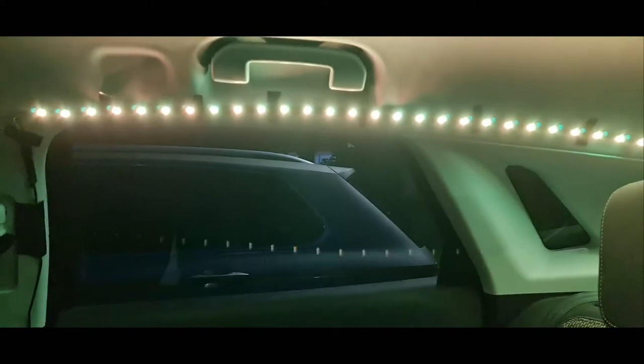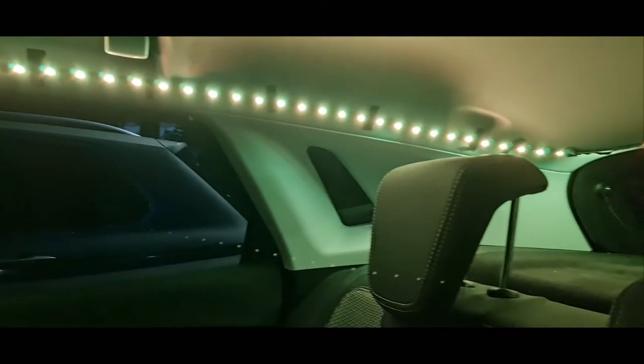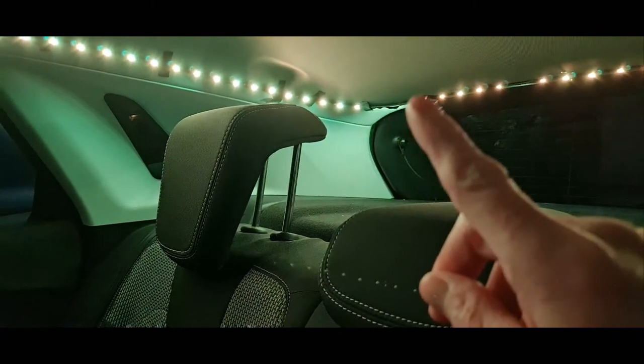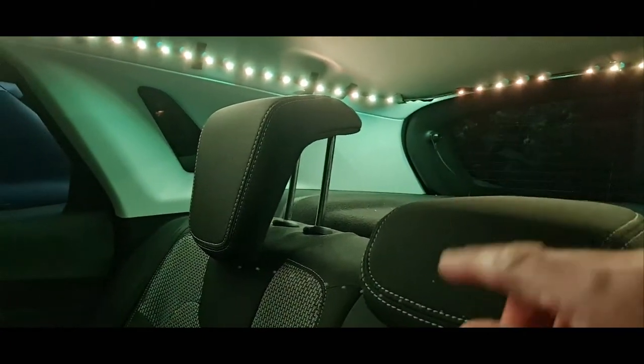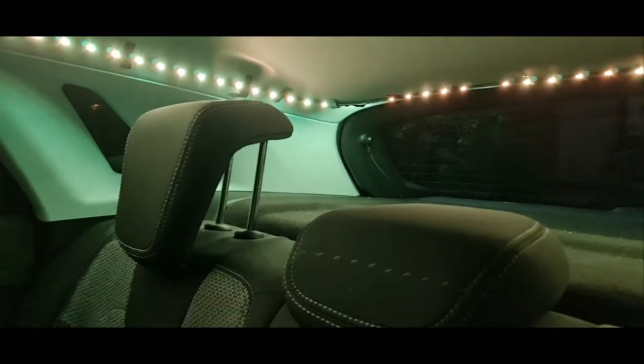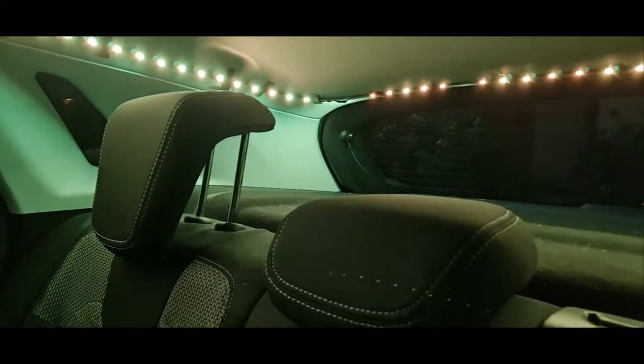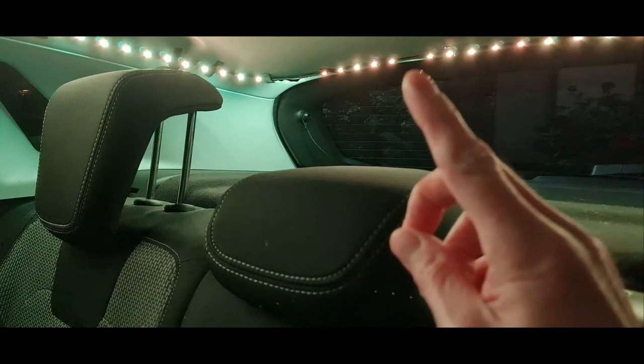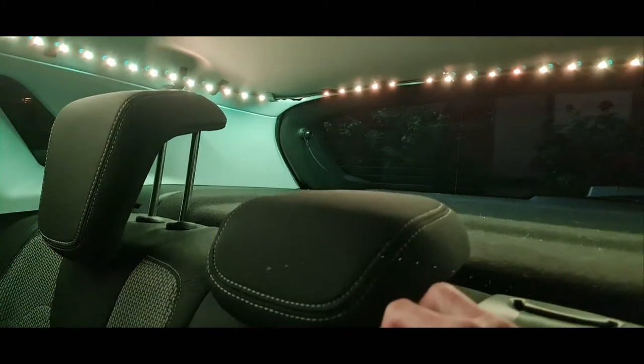Let me spin you around and show you what I mean. As you can see, they're there - they're like four or five quid off Amazon, the cheap jobbies. That bit there is not stuck down properly but they are lit. It's come away but it's just because it's going around a corner. I've got one that's not out but it is lit - it's just come off the roof a little bit.